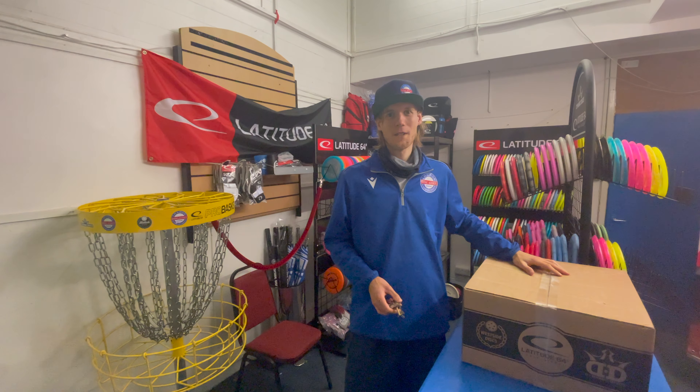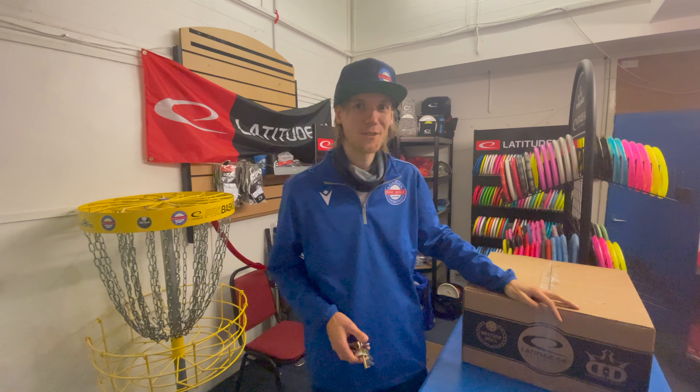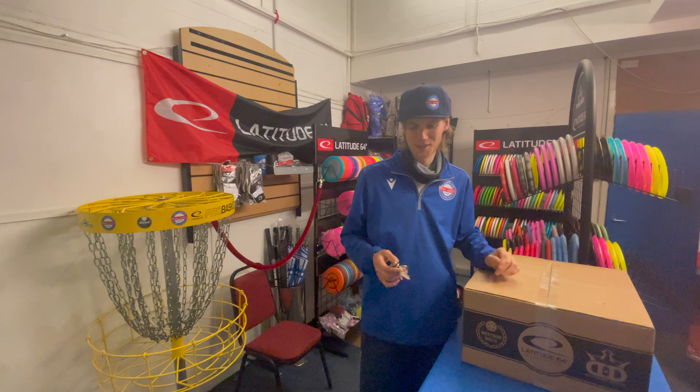Hey guys, Oli Everton from the Disc Golf Community, welcome back to another unboxing video. We've got another box from Batuu64, so thanks very much. Just the one box today, let's see what's in it.